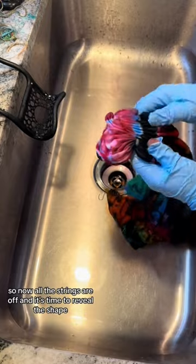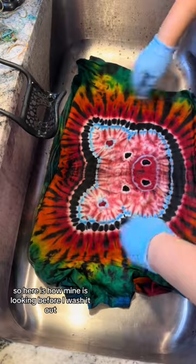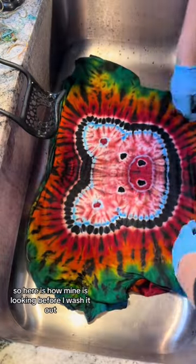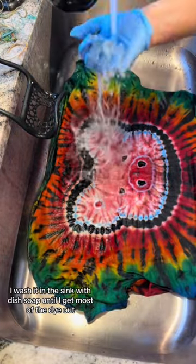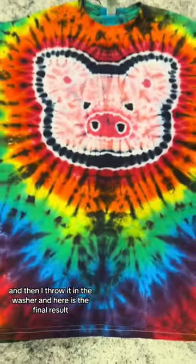So now all the strings are off, and it's time to reveal the shape. Here is how mine is looking before I wash it out. I wash it in the sink with dish soap until I get most of the dye out, and then I throw it in the washer, and here is the final result.